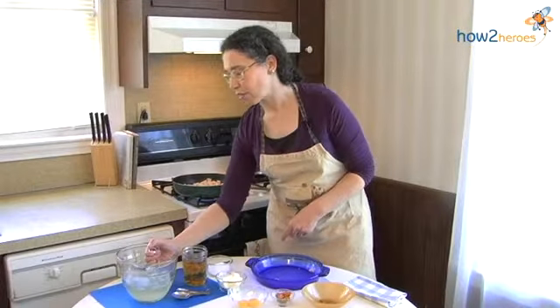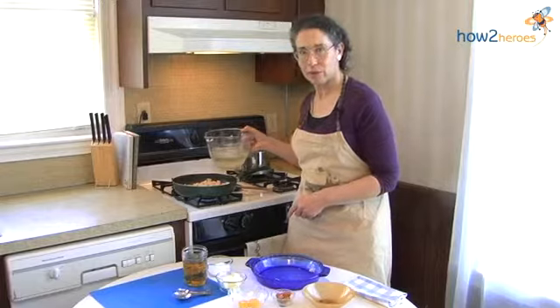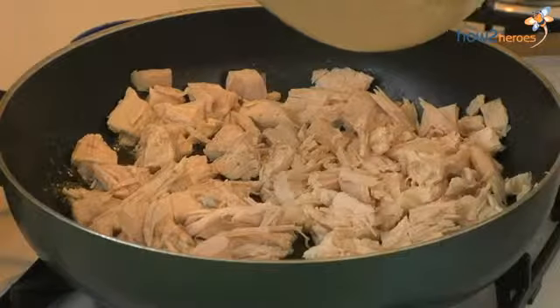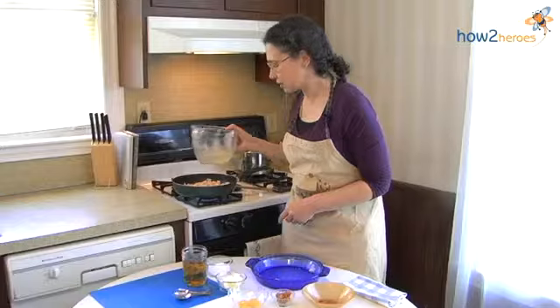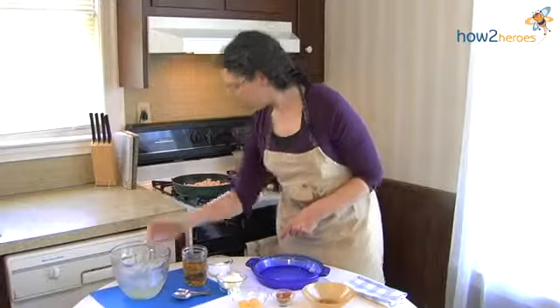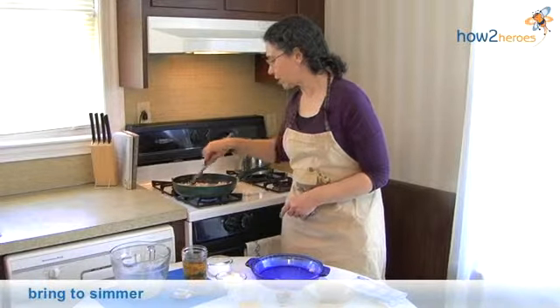So now we're going to add some broth. You can use canned broth — it's okay. We like to save the bones from our birds and boil them up to make broth. So we're going to let that heat up while we make the rest of the sauce.